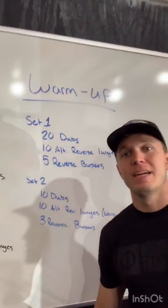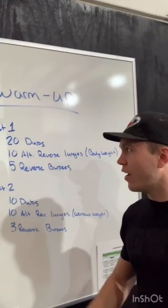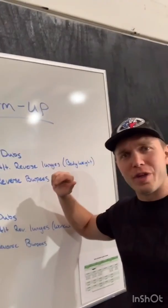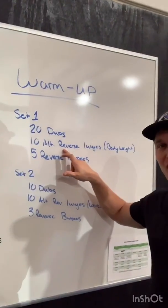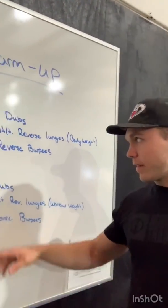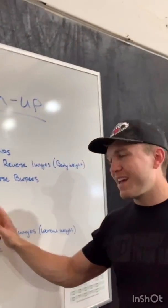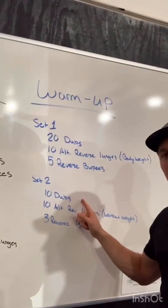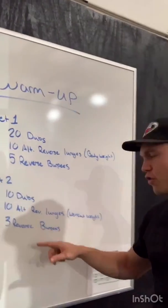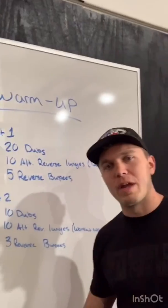All right guys, for the warm-up today we're basically going to be doing two rounds of the workout. The first set is going to be 20 double unders — if you can't do double unders, just do 20 single unders. Then 10 alternating reverse lunges done with bodyweight, no dumbbell. Then five reverse burpees so you can get to practice on those. Second set: 10 double unders or 10 single unders, then 10 alternating reverse lunges with the weight you plan on using in the workout, and then three more reverse burpees.